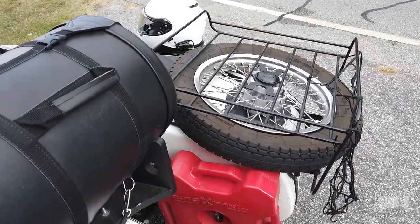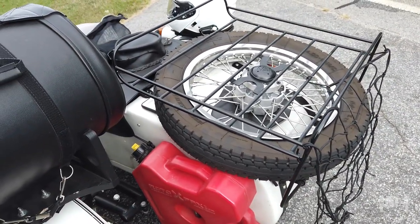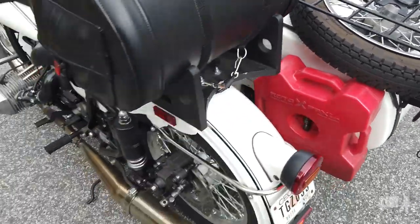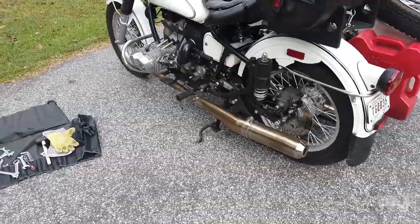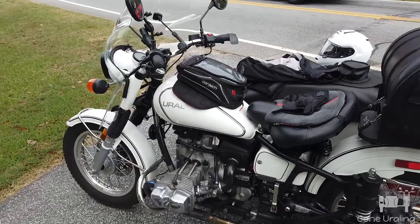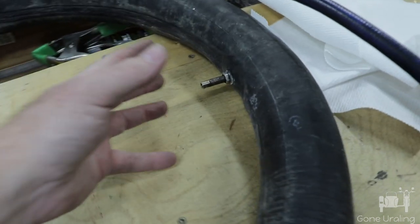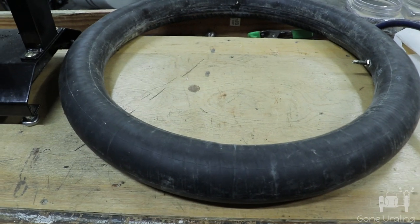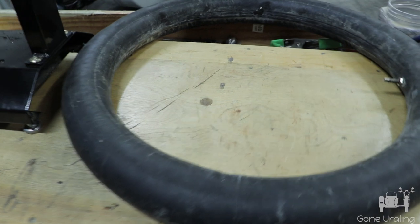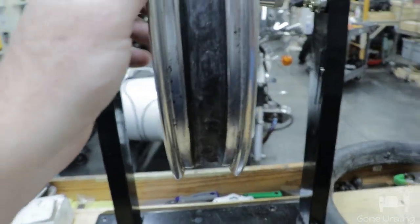All in all, not a bad experience. I'll be curious to see if this is a spoke nipple, a ripped tube, or maybe a nail I hit — something happened and it just went flat fast. We're about ready to hit the road again — this is all part of the adventure. Once I got home I really wanted to see why the tire went flat. I couldn't find a nail or anything, so I was puzzled as to what might be going on.